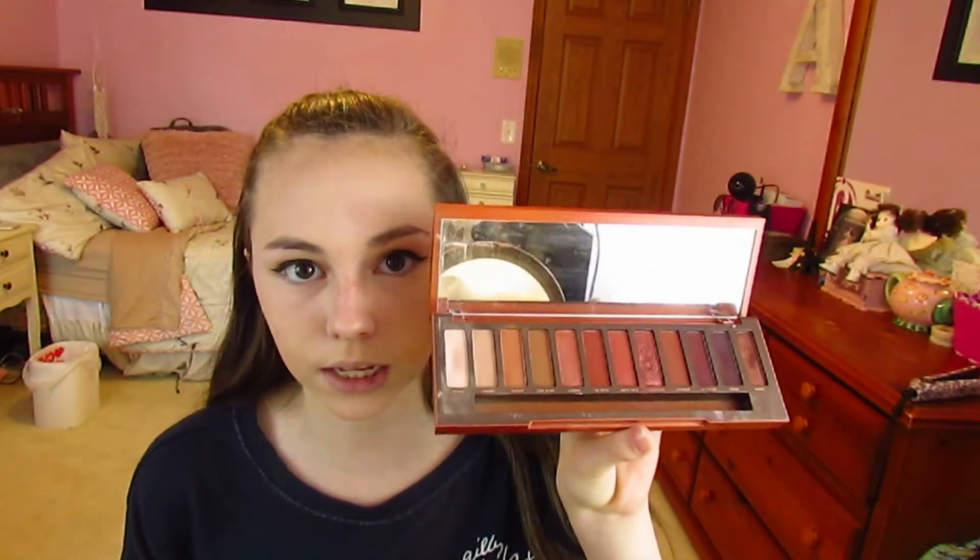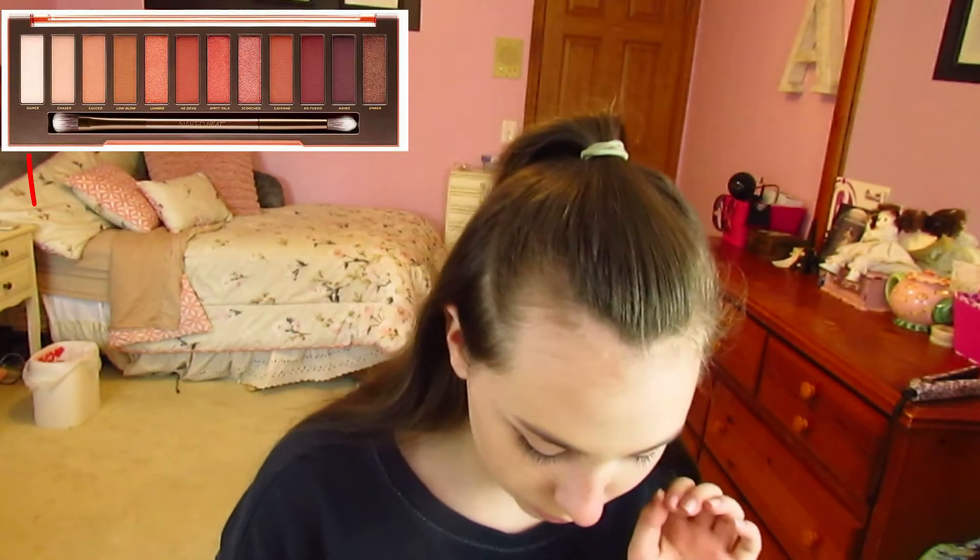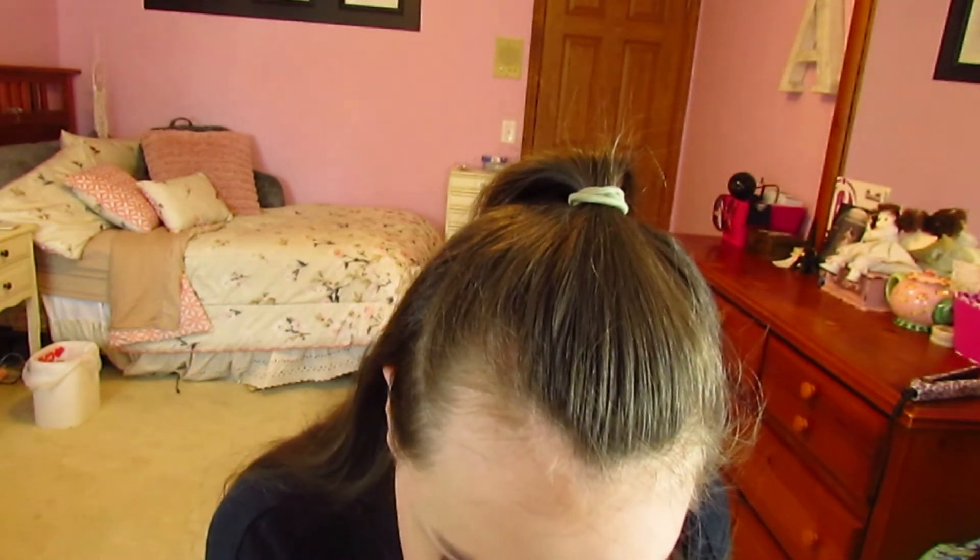Now we are taking out the Urban Decay Naked Heat palette. I have an obsession with Urban Decay Naked palettes — I have literally all of them. This is what the Naked Heat looks like. We're going to take the color Scorched and put it all the way underneath the eye — see how pigmented this is. Next we're going to take the color Ounce, which is basically like a white, and put that the rest of the way. Then we're taking the Kitty Whisper eye pencil.